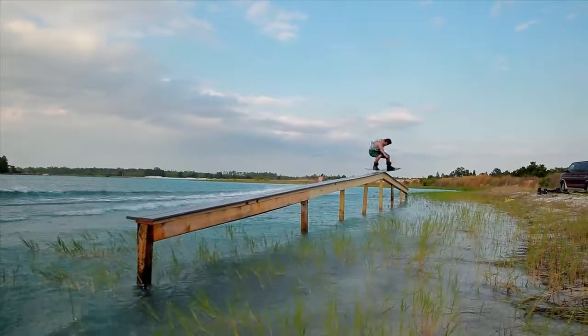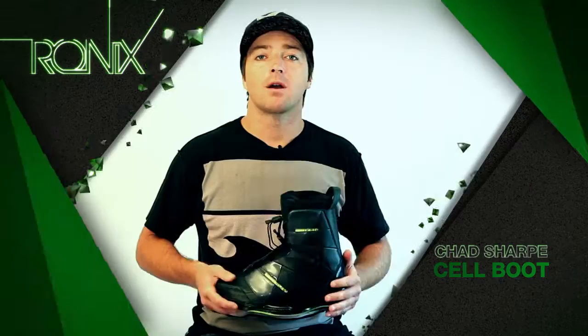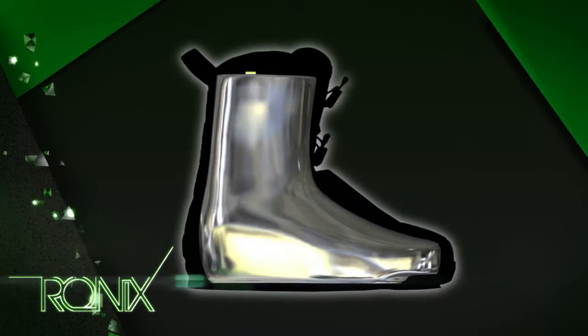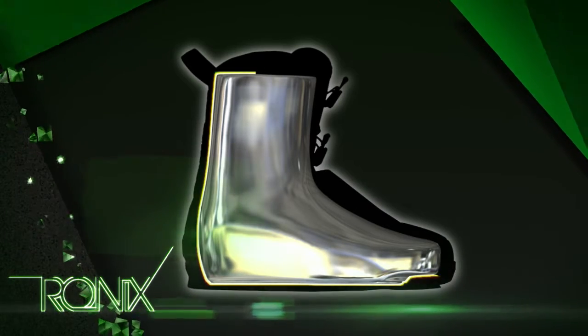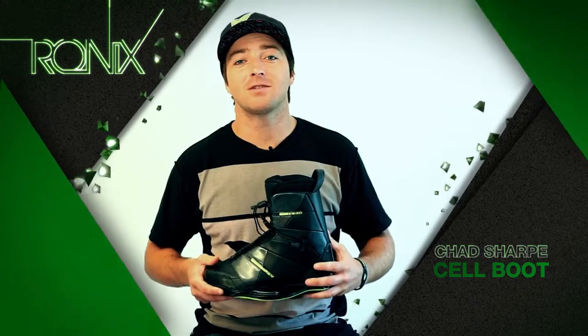Our new liner has a new last. It hasn't been taken from any other sport — it's definitely built for a rider. A couple of things that are based off of a wakeboarder's foot are the forward lean and the toe ramp. On top of that, we've created a new last for the shell to ensure the fit between the liner and the shell, for no hot spots or dead space.